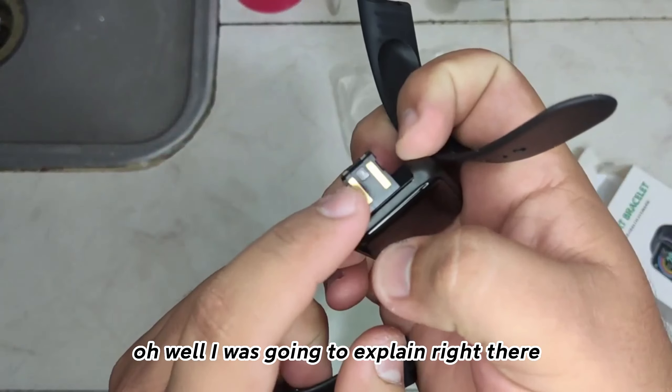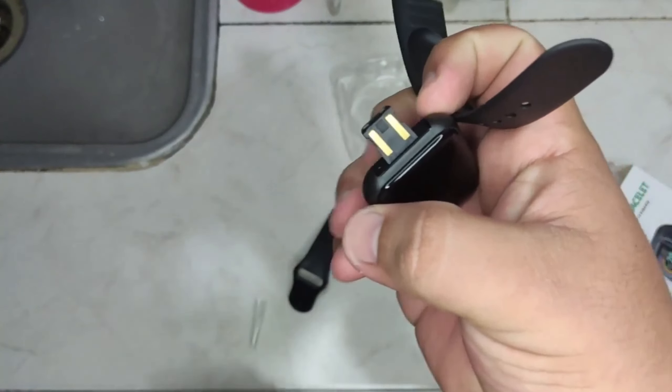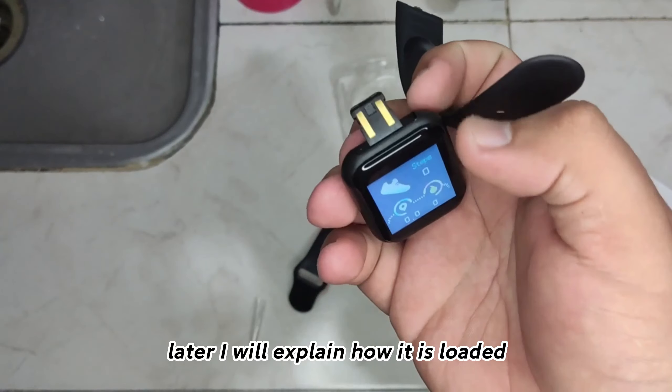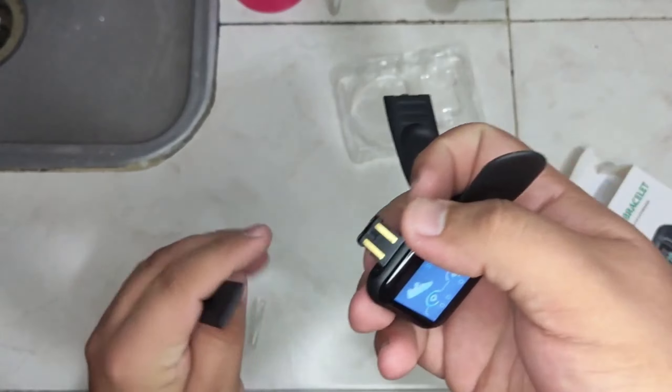Oh well, I was going to explain right there — this is the USB port. Later I will explain how it is charged.